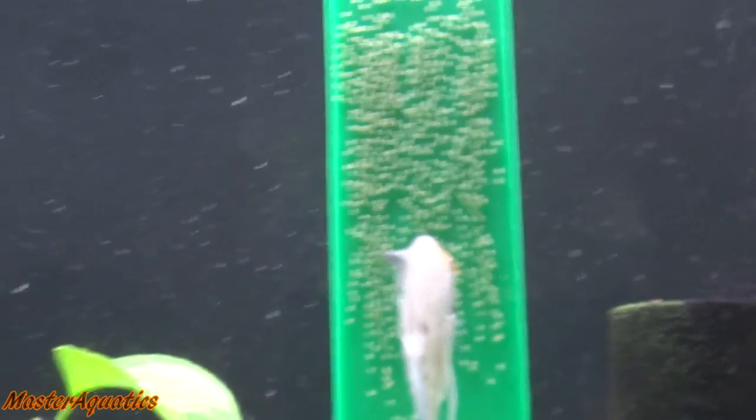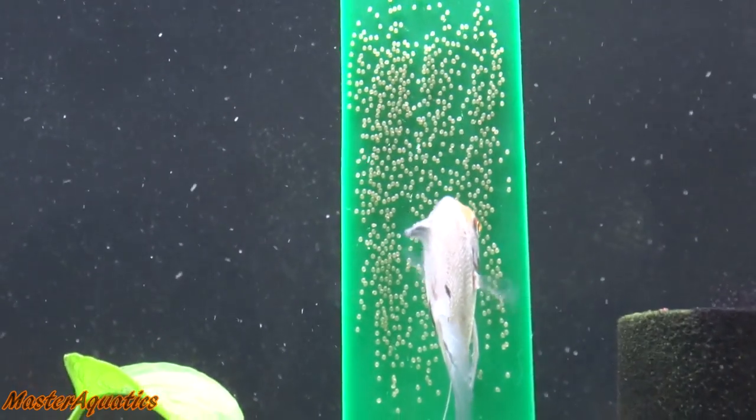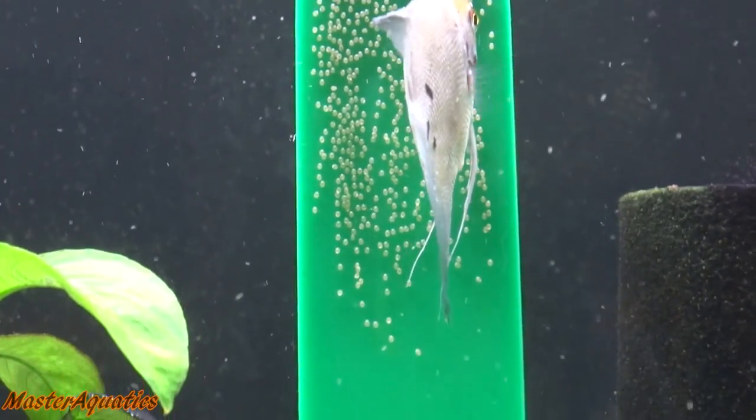Hey everyone, welcome to the channel. My name is Master Aquatics. In this video, I will be showing you how to hatch angelfish eggs — this method will also work for hatching other fish eggs.